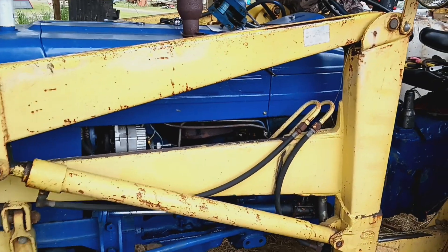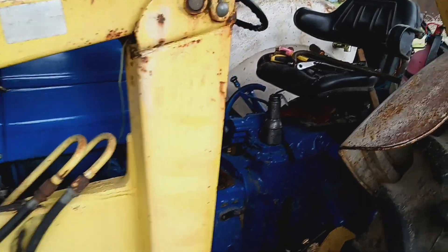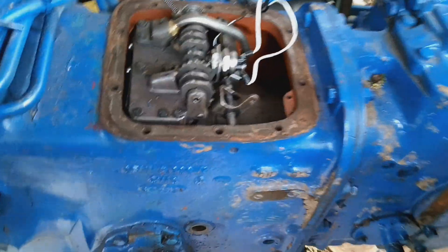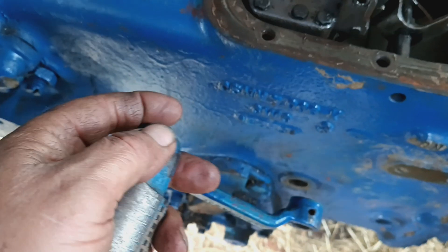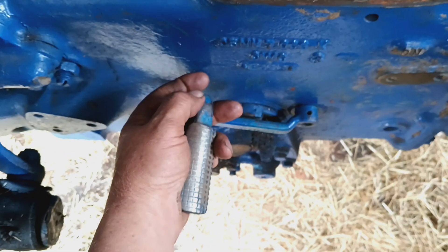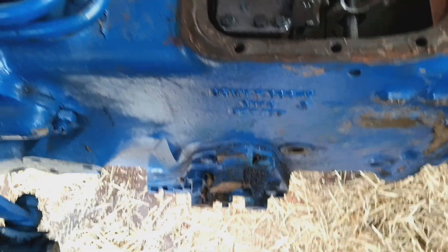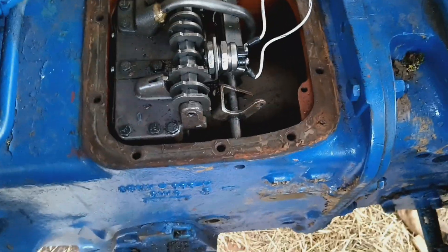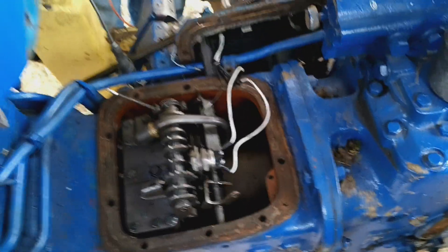I'm gonna show you all a Ford 4000 hack. When you break off the shaft for your clutch pedal, which is supposed to be down there somewhere, you're screwed.